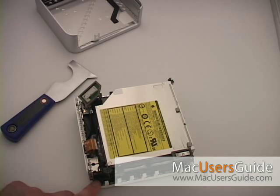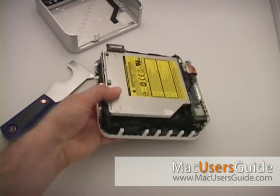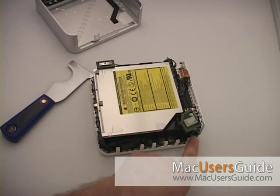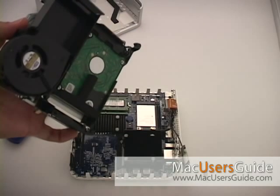With a jeweler's Phillips number zero screwdriver, you'll have to remove four screws on the internal frame. The bottom left screw is longer than the other three screws — be sure to keep this in mind. Lift the internal frame straight up off the bottom of the housing.